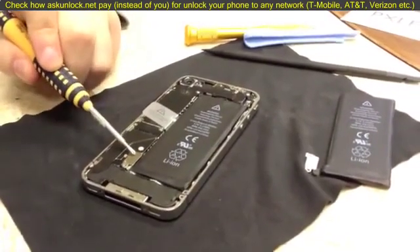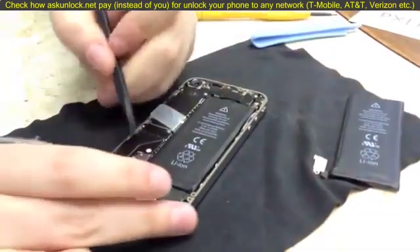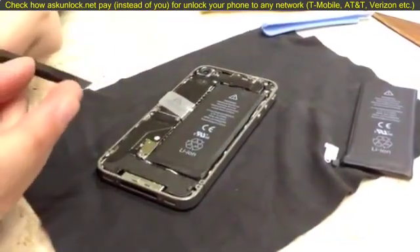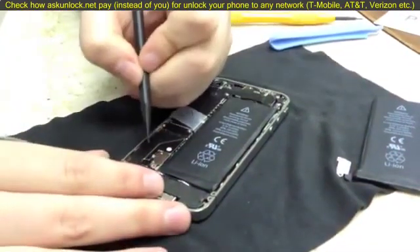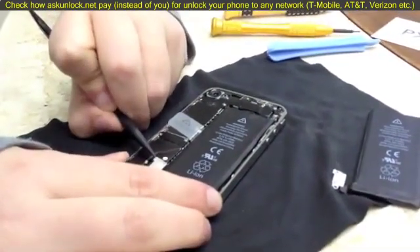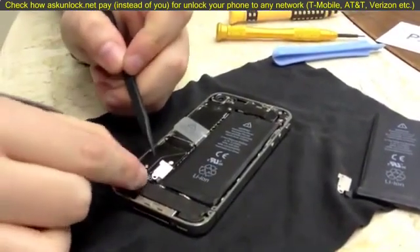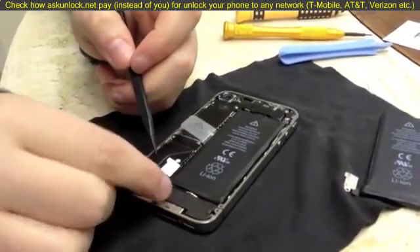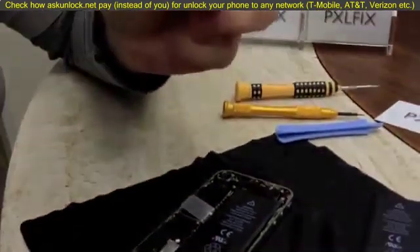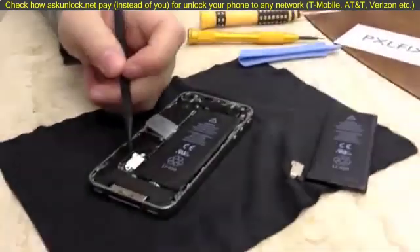This clip right here clips down on the logic board and is what holds your battery to the logic board. All we're going to do is take a pry tool — I typically use a spudger tool that fits perfectly underneath here — and just pry up gently until that clips off. This piece right here grounds your wifi antenna. It might slip out a little bit, but you're going to have to pull it off anyway. Make sure to put it back on or your wifi won't work after you replace the battery.